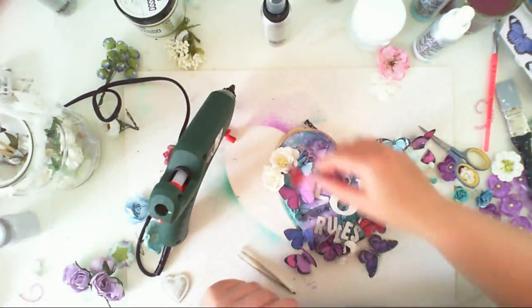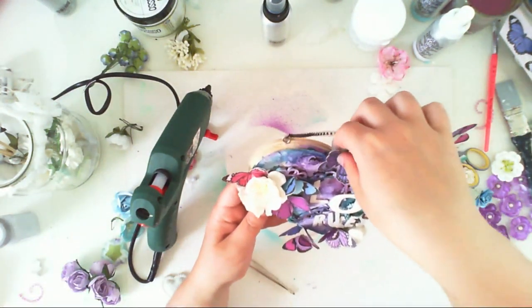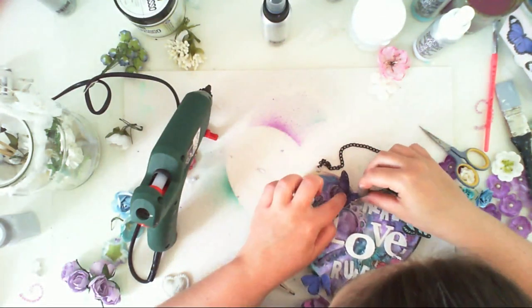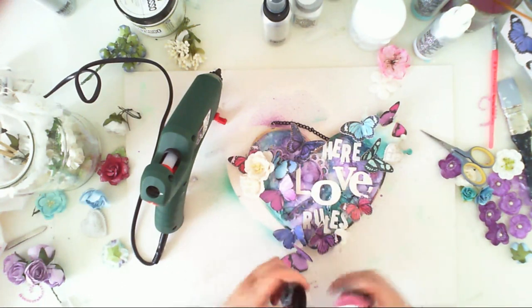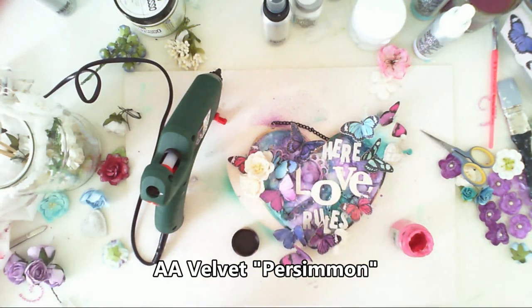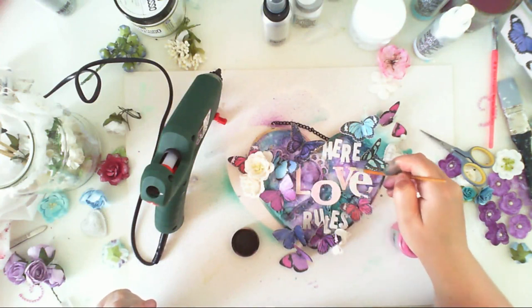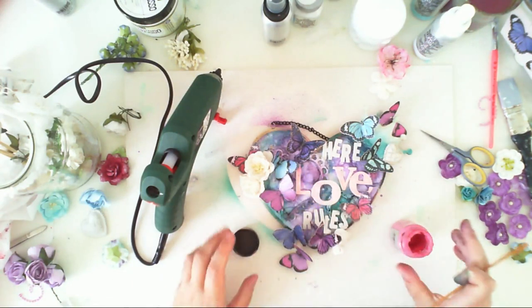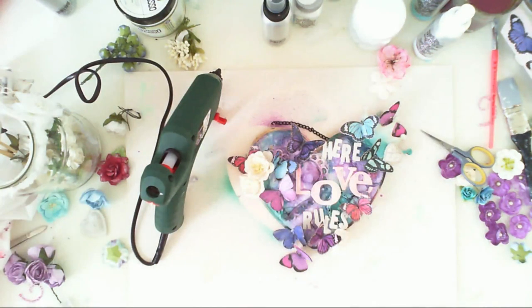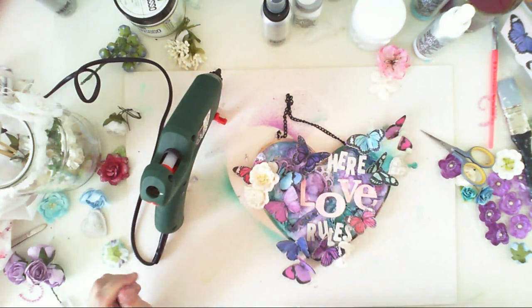I also added three white flowers to my composition, and I'm still fighting with the butterflies. I had this idea in my head that it would be a very easy process, but it took me ages to place all the butterflies on this little heart. Then I decided the words were just too white — I had painted them several times with white gesso — so I applied a very light touch of Persimmon, a pink dimensional paint.